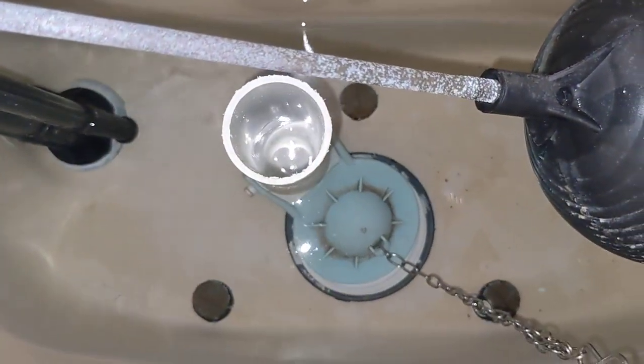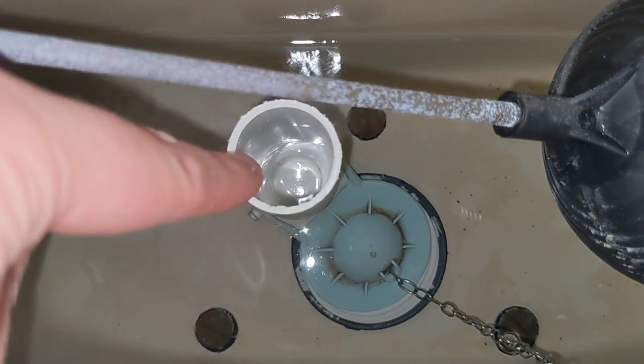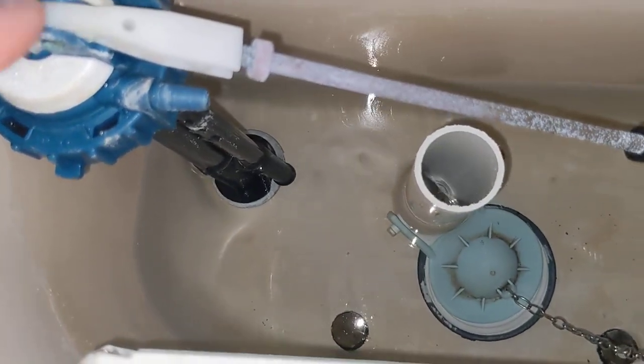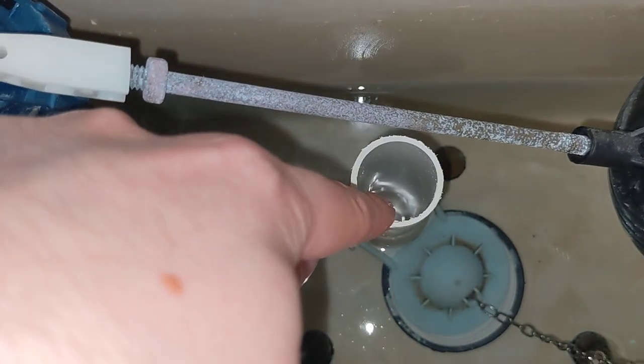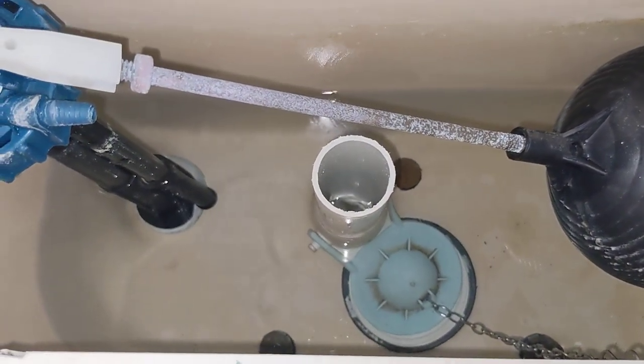The only entrance to the bowl that I understand is the flapper and this overfill tube. I am about to replace this unit, and the new unit has a tube that goes into here — and this is how you fill the bowl. It has an adjustment so you can change the water level of the bowl.